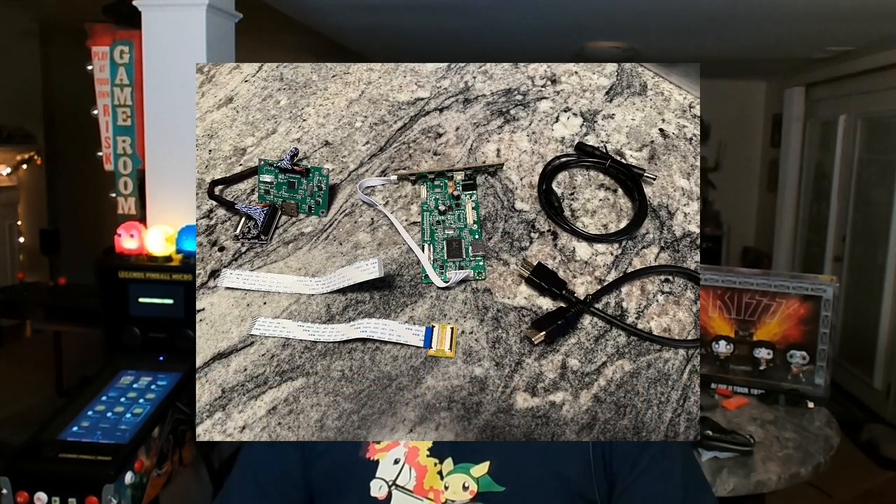Here's what you get when you purchase the kit: a couple of video boards for switching and redoing some of the signals, a couple of ribbon cables, a power splitter, and a very short HDMI cable. That is all that's included.